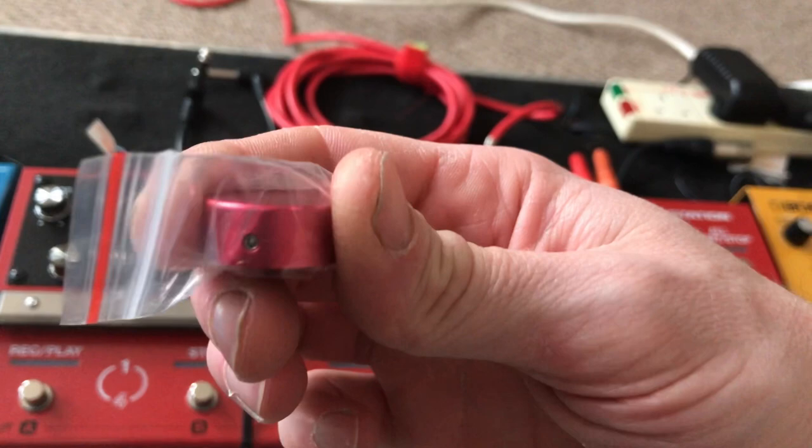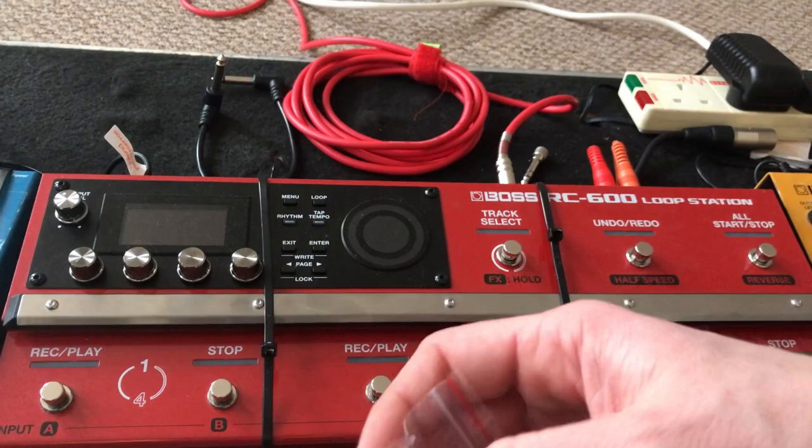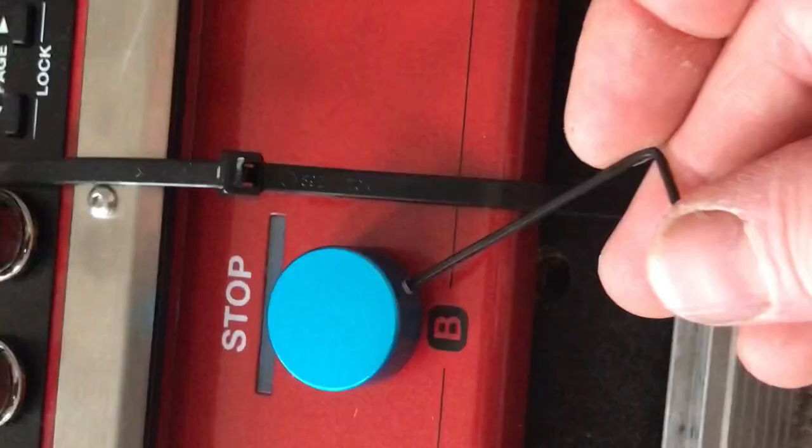These are the barefoot pedal toppers and I got them from Amazon. They're pretty cheap — I've got two lots of them, five in each, and it came to about 32 pounds. But I think it's well worth it; it's pretty solid construction. I'll get them on top of this and let's see how it looks.